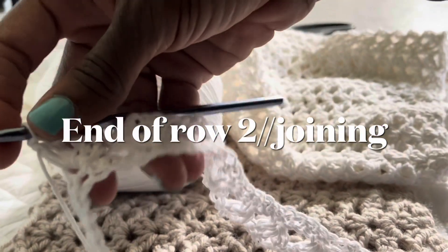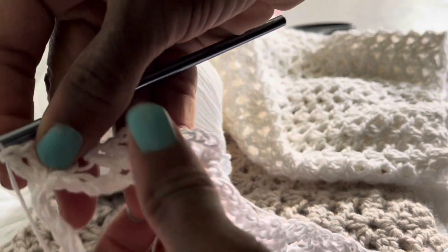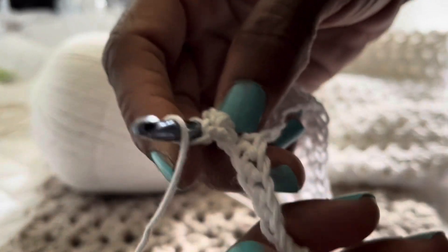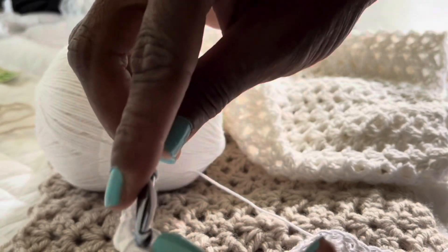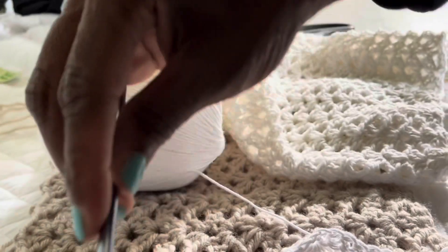I'm almost at the end of this row. Let me zoom in. As you can see, it's looking beautiful — the drape is beautiful with this yarn. This yarn does split a little, but not enough to make me not want to use it. Going into the last shell now before I show you what to do at the end of each row. This is a repeating pattern that you'll continue for almost the rest of the top, except for the sleeves.